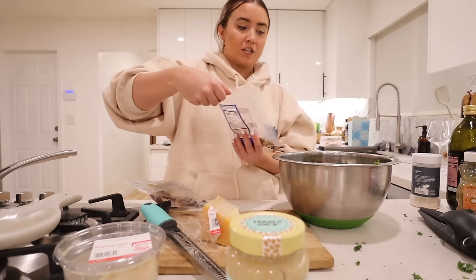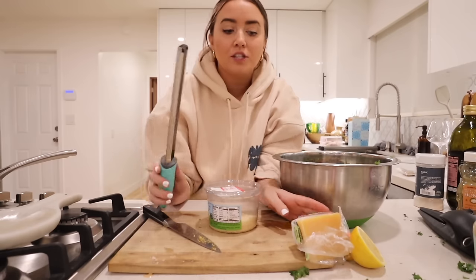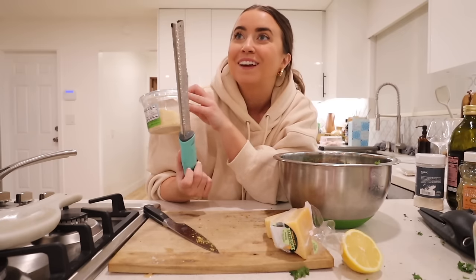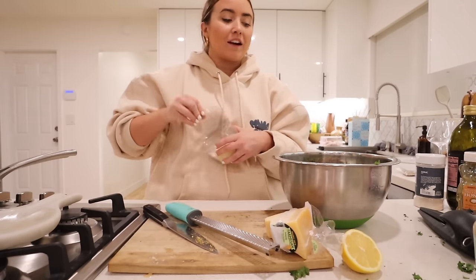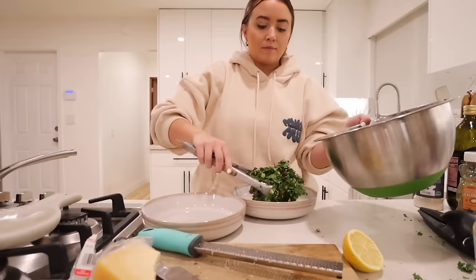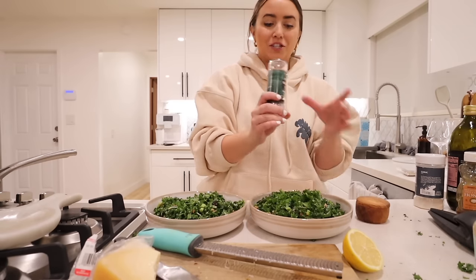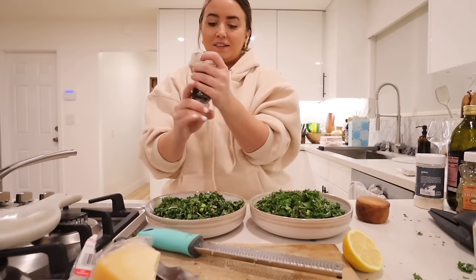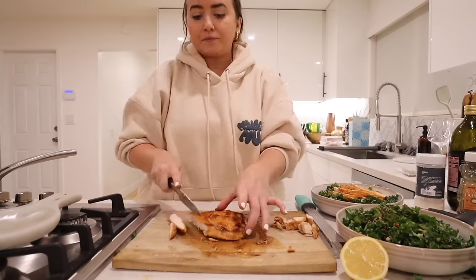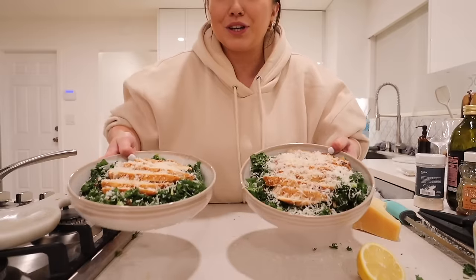Next up is parmesan — we normally grate it from a block using the microplane, which gets it super finely grated. Mix it all up and we're onto plating. Just for fun, throwing in some fresh cracked black pepper and red chili flakes. We put red pepper on everything. Then we chop our chicken and put it just on top of everything. Here's what she looks like — dinner is served.